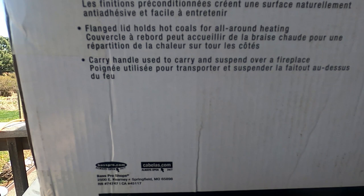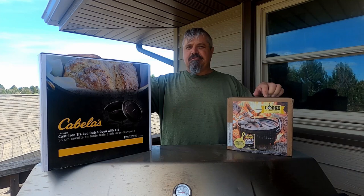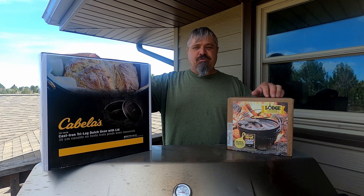Today we're going to have a peek at these two Dutch ovens that I just recently bought. I needed a bigger one — I have a 12-inch, so I went to Cabela's and bought this 14-inch. I've got gumbo coming up and I needed a big pot to use outside.